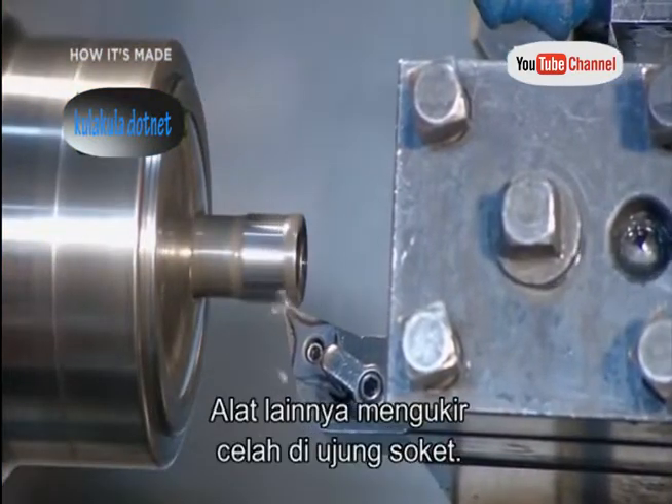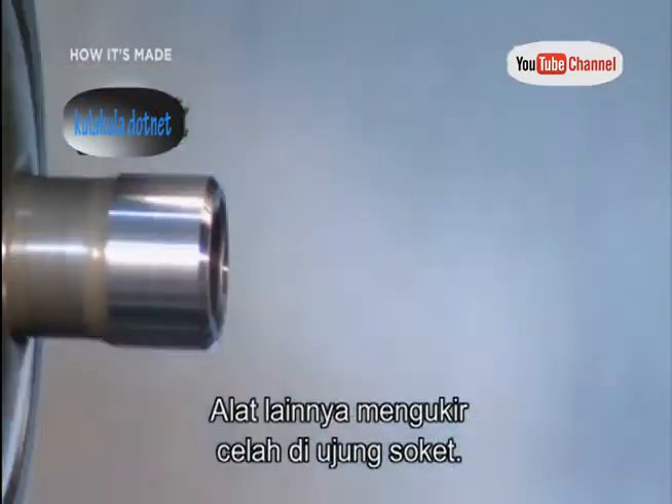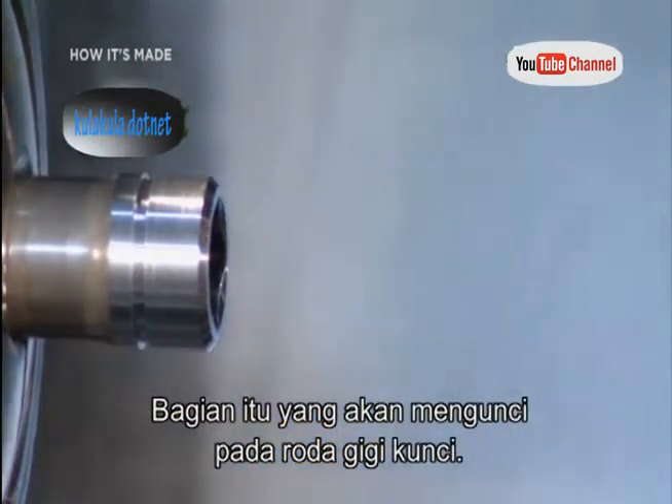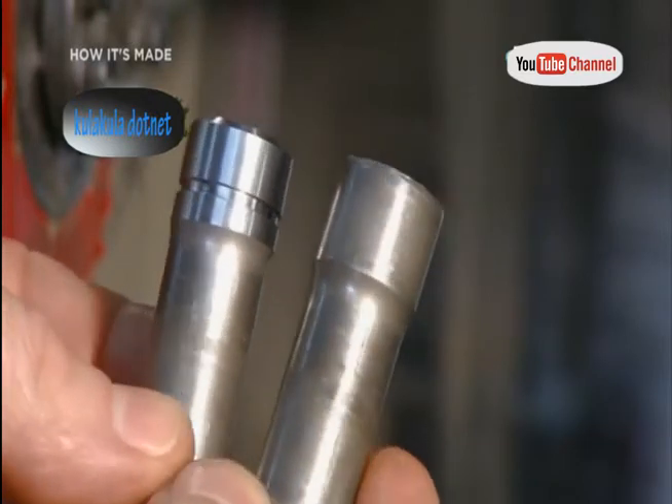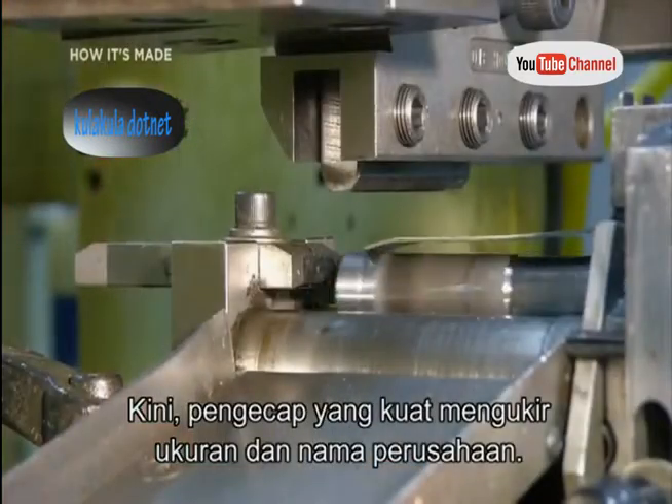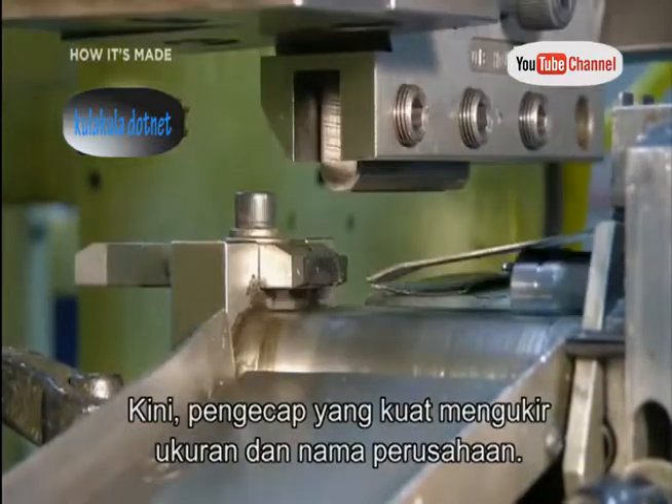Different tools then sculpt the square opening in the drive end of the socket — that's the part that locks onto the end of the ratchet wrench. A powerful rolling stamp then engraves the part size and the company name onto it.